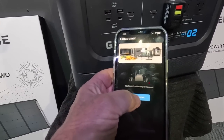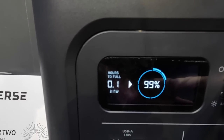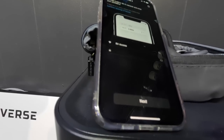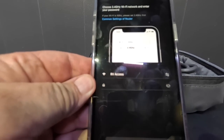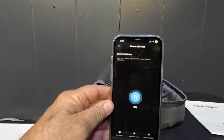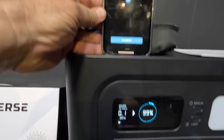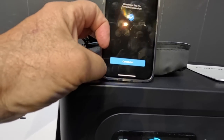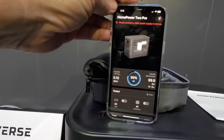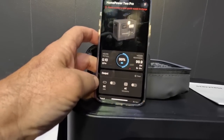I just downloaded the Geniverse app. You hold the display button until you get a flashing light — there it is, the Wi-Fi and Bluetooth. You find your device, push that, then enter the passcode for your Wi-Fi. You have to be on the same network as your home Wi-Fi. There it is — connected and completed. Now it's connected, showing 99% charge.